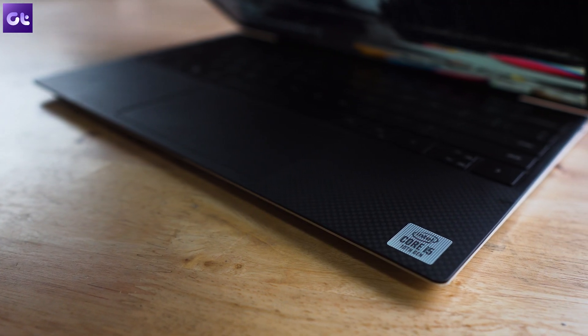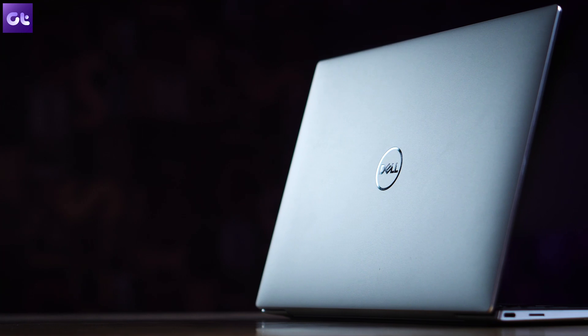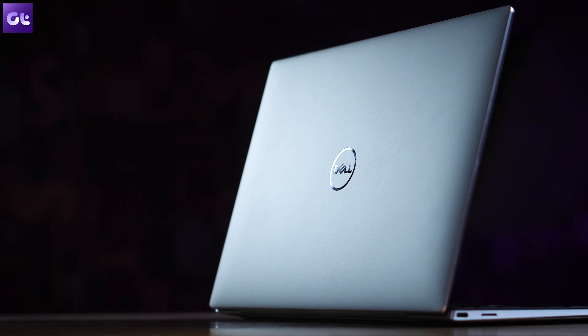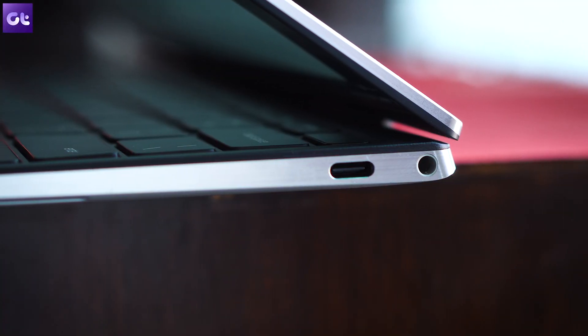It's also way too portable, weighing just 1.2 kg. As premium as it looks, it is also built that way. The screen comes with Gorilla Glass 6 protection and the entire body is made from a single slab of aluminum. My favorite part about this laptop is the carbon fiber texture right here on the wrist pads.